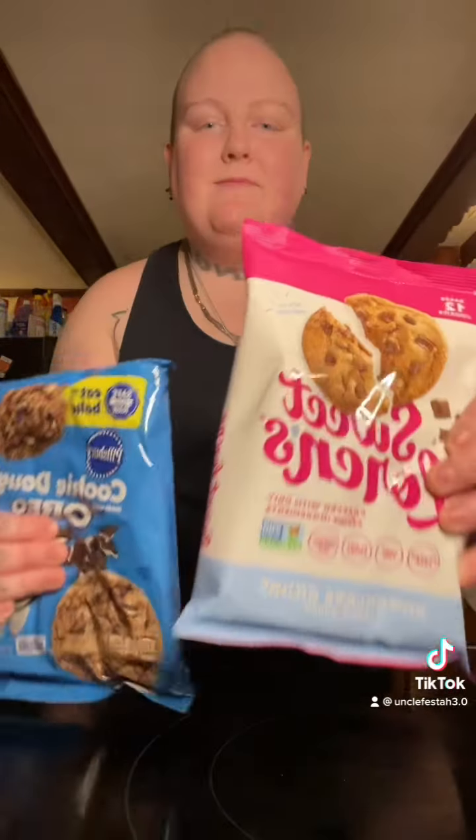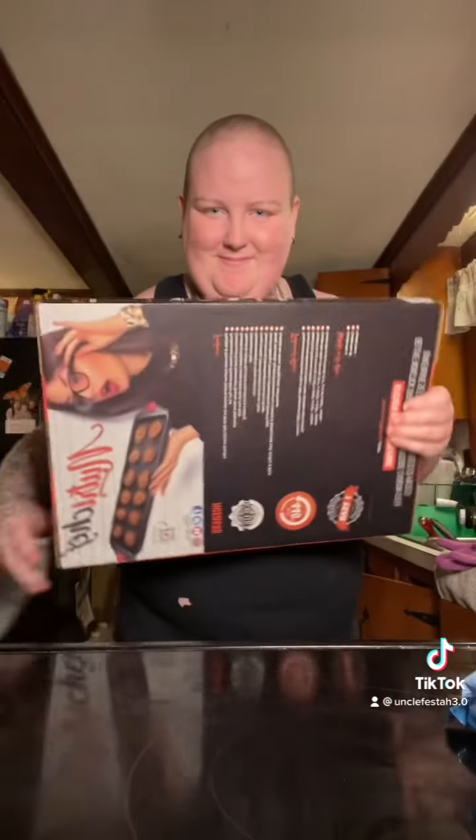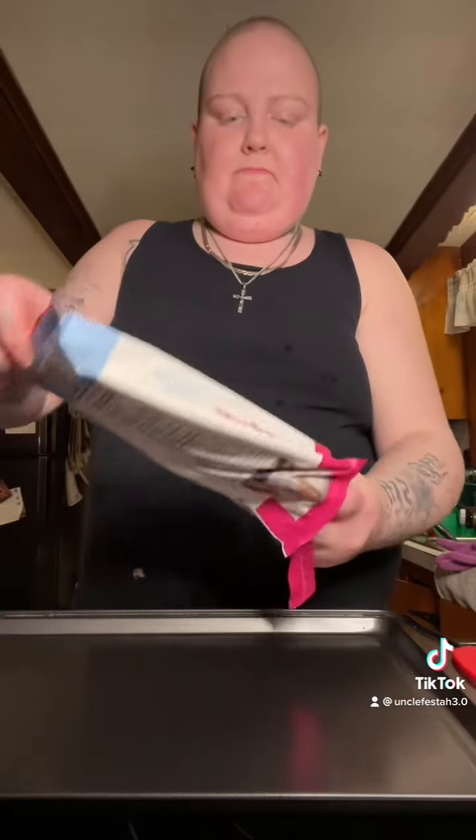I'm going to be making these cookies — they're an Oreo kind by Pillsbury, and then the Sweet Loren's, which I've wanted to try for a while because I hear about them a lot. I'm not going to eat the Oreo ones. Oh my god, I got baking pans! I don't know who bought them for me but I love you.